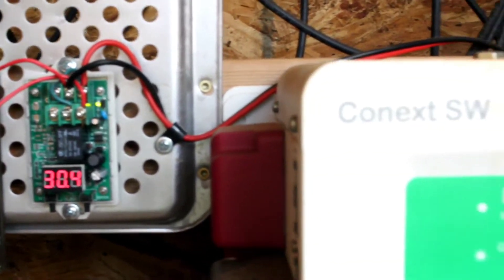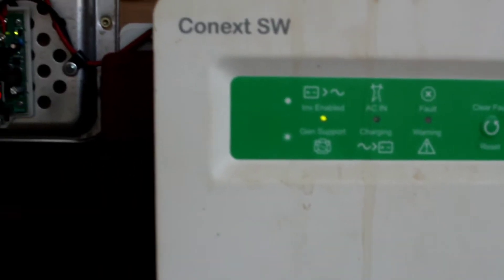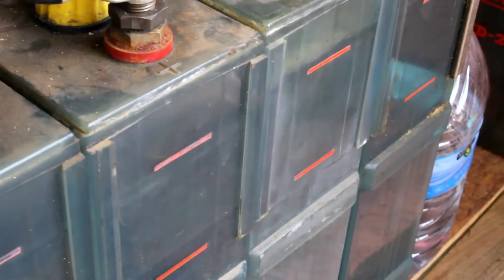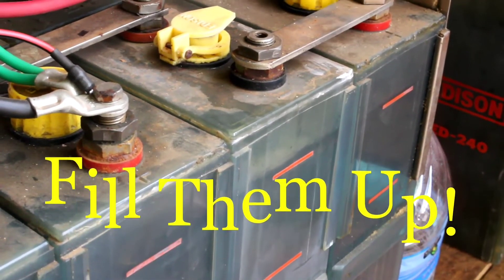I'm going to take you along with me. First thing we do is take the water level - each one of these batteries has a water leveler on it. You just got to look in between those two red slots, and that's where the water level should be.